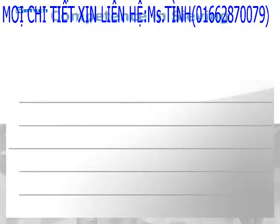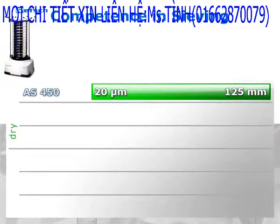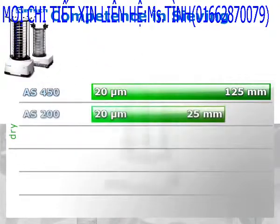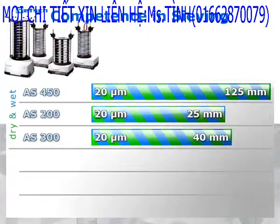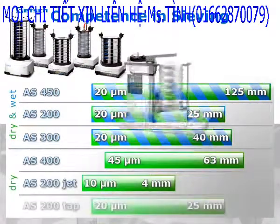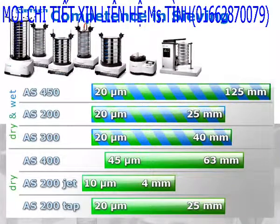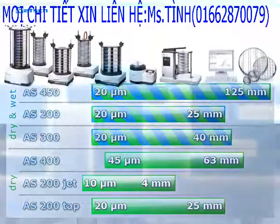Particle size analysis offers the widest product range in this segment. The floor-mounted model A450 Control rounds off the product line for large batches. The program further includes benchtop vibratory sieve shakers for dry and wet sieving, as well as instruments for horizontal and airjet sieving and tap sieve shakers. The sieve software for automated evaluation of sieving results and high-quality test sieves complete the product line.